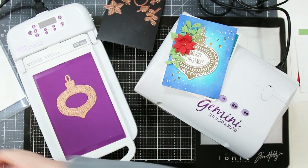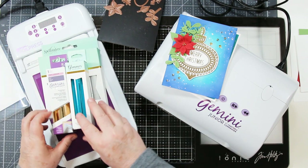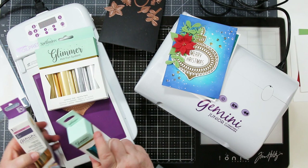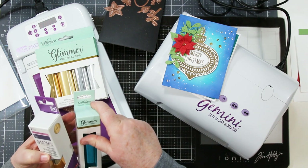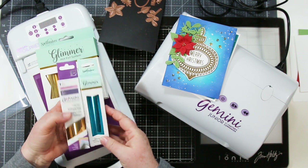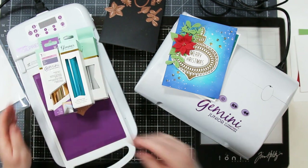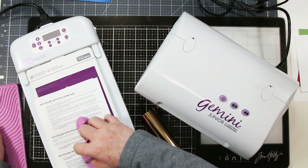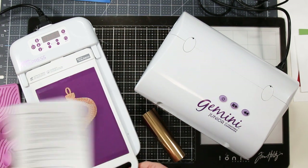When you receive your floral pass kit, you'll also get a few different things including some lovely glimmer paper. There are two types: one made by Spellbinders and the other by Crafter's Companion. They are interchangeable and work in both machines, so it doesn't matter which machine you have.